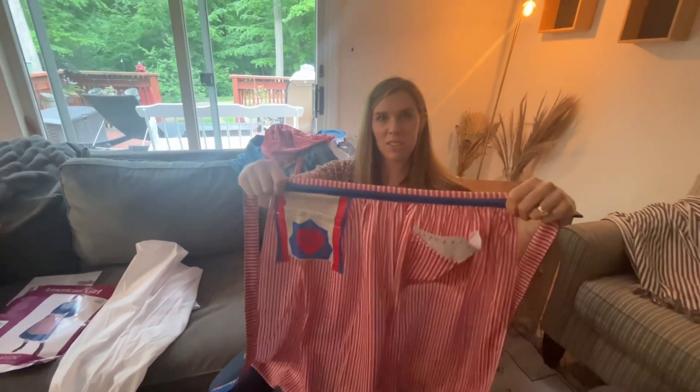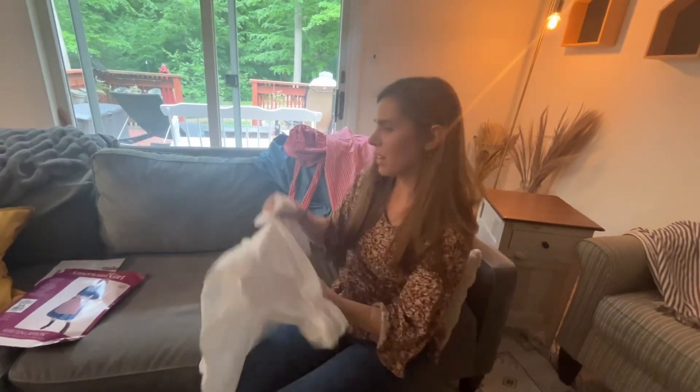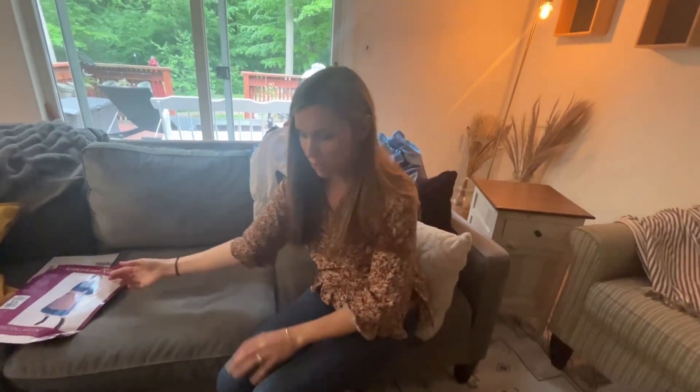It wasn't exactly what I was expecting — I think it's a little better than I was expecting. So there is the unboxing of the Kirsten American Girl costume that just came out, made by Rubies. I hope you enjoyed this.